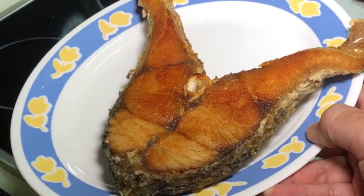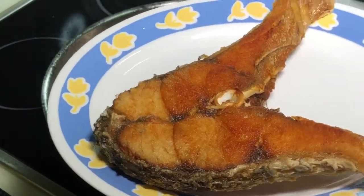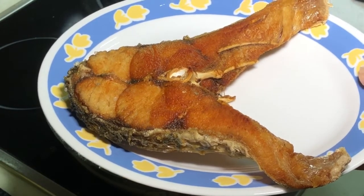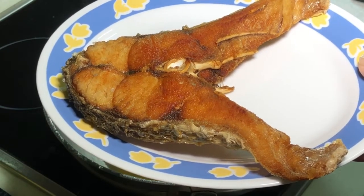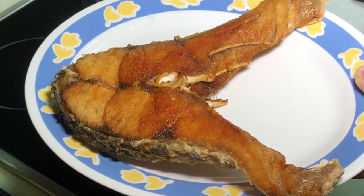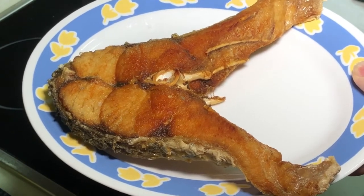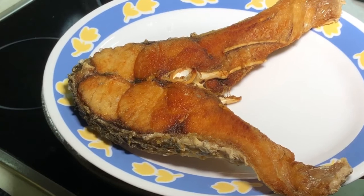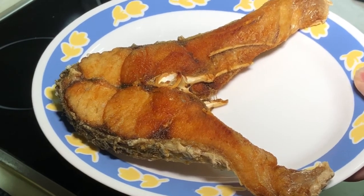So if you like my video, this is how Appa deep fries Siakap fish — a 5kg Siakap fish. Do share on your Facebook to your friends, and come to Cooking Appa Facebook fan page to click both the like and follow button. Go to Cooking Appa YouTube channel, watch all my videos there and subscribe. Also follow Appa's Instagram. Thank you very much, bye-bye!